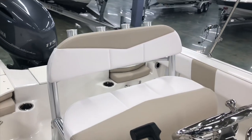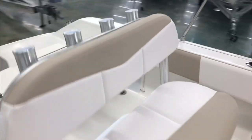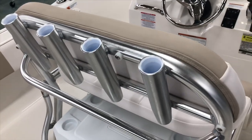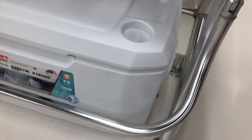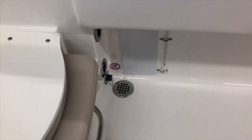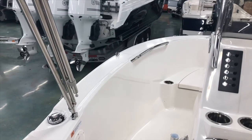The Rubalo R180 offers a really nice standard leaning post from the factory. It gives you four rod holders in the back for out-of-the-way rod storage, but also comes with a 70-quart Igloo cooler from the factory, as well as raw water washdown. And as you can see, it has really nice gunnel height compared to a lot of 18-foot center consoles on the market.